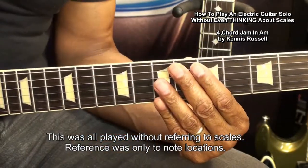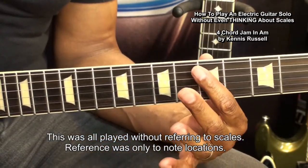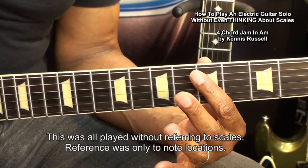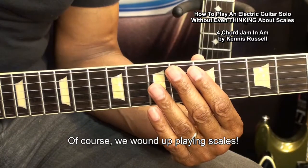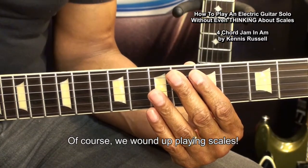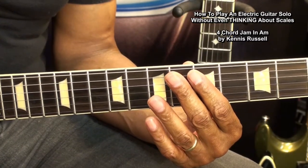As you can see, there was quite a bit we could do without ever even talking about scales. Of course, we wound up playing some scales — that's not the point. We're not trying to get out of playing them; we're just not talking about them.